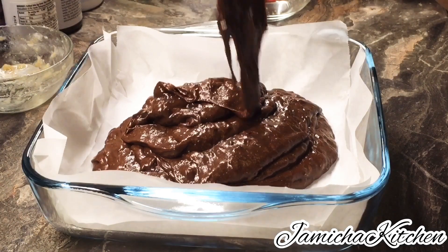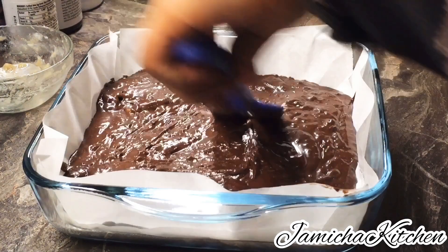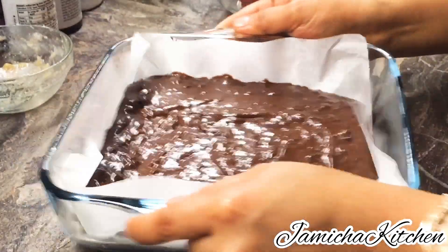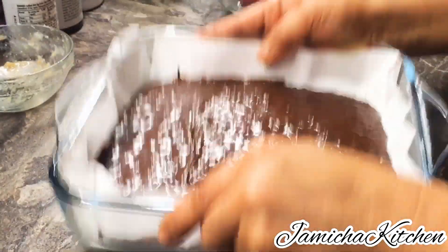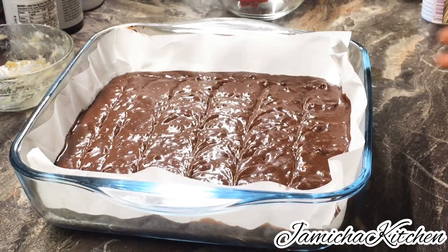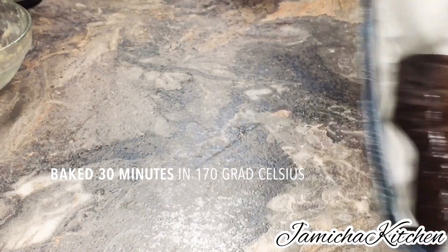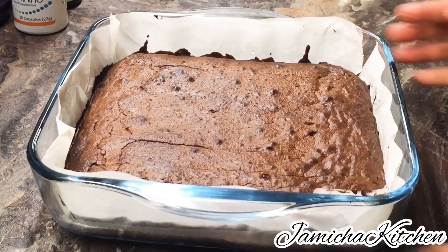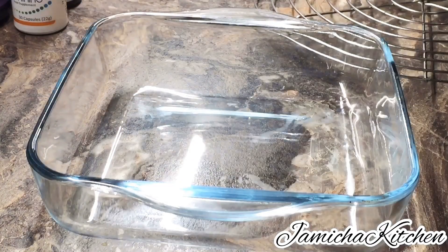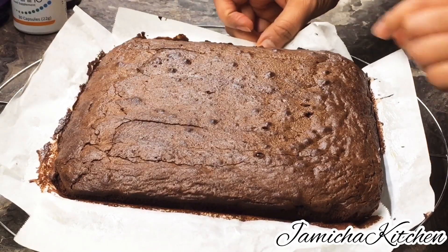Now we are going to transfer the batter into the baking pan, just like that. We are going to bake these for 30 minutes at 170 degrees Celsius. After that, just cool down on the wire rack for about five to ten minutes before slicing and serving.